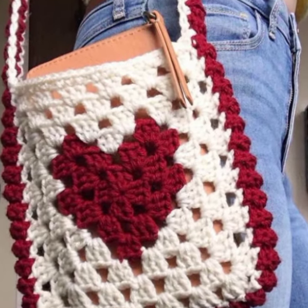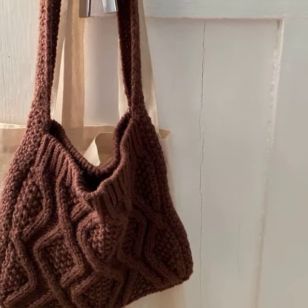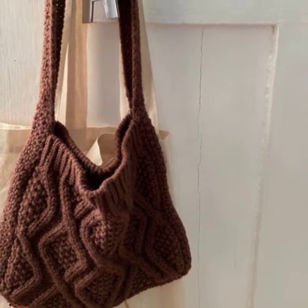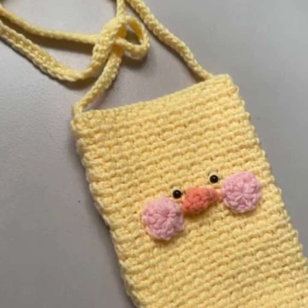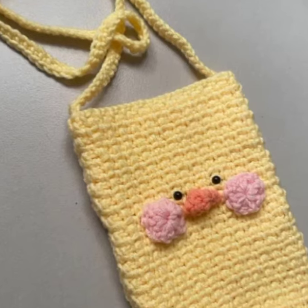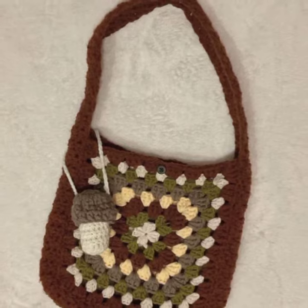Then we will attach all the granny squares together to make any bag, any shoes, or a blanket. It is just for beginners because they are not that neatly knitted in crochet work, but viewers it is great for beginners and they liked it.